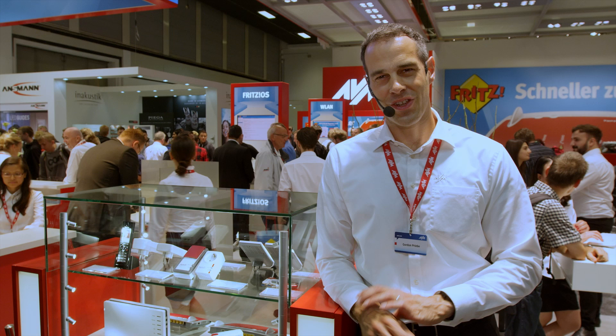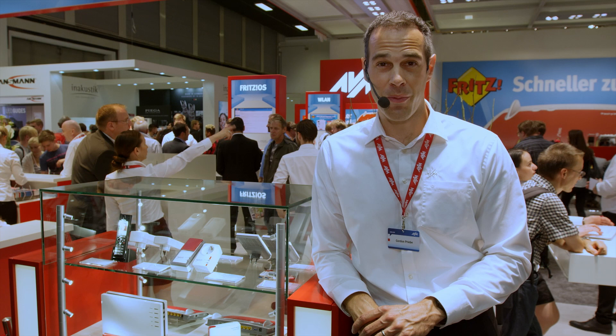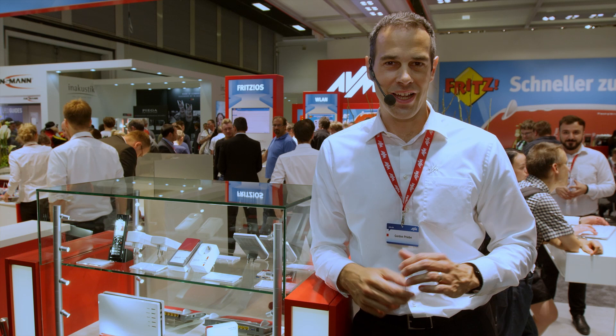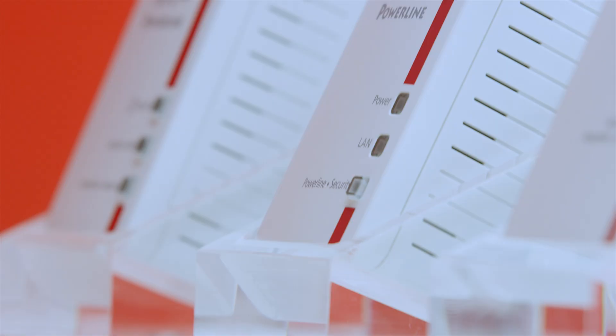Those of you who want to make their home network faster right away need just a little more patience. All the devices shown today will be available over the course of this year. Those who can't wait and own a 7490 can already download the next Fritz OS with its various new features as a lab version. It is accompanied by the new MyFritz app, which will be available as a public beta in the next couple of days. Faster home — have fun with it.